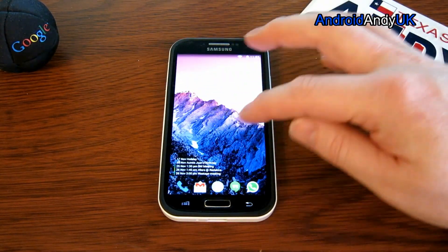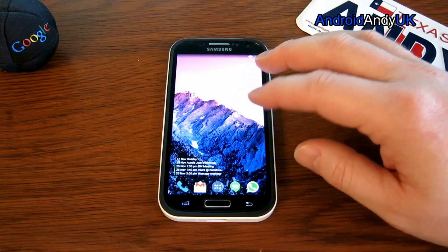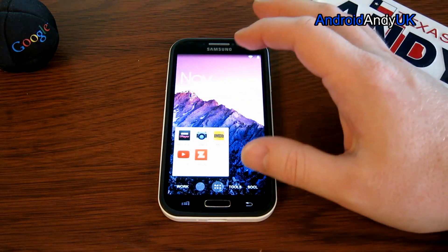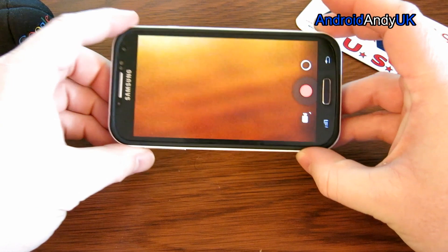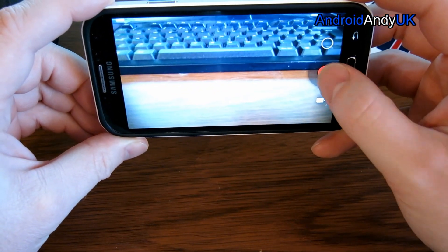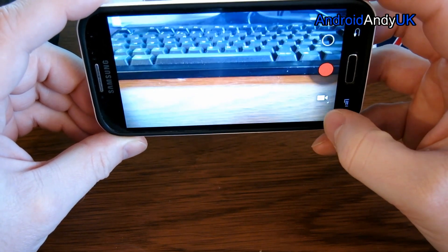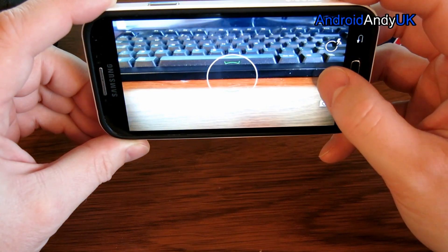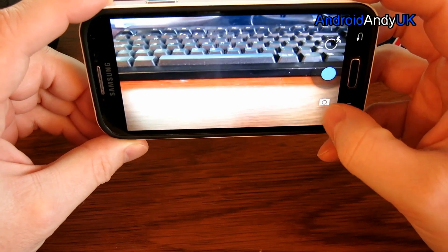It seems very smooth. Everything generally seems to work. The known issues are in the camera. Let's see... that looks fine. Oh, I'm recording — I thought I was taking a photo. Video works.